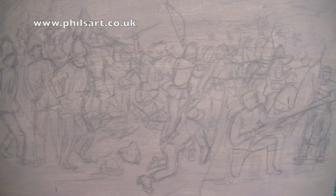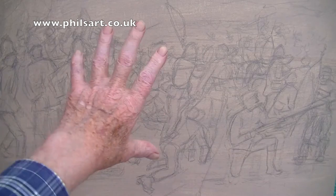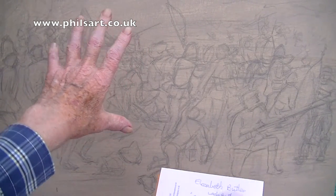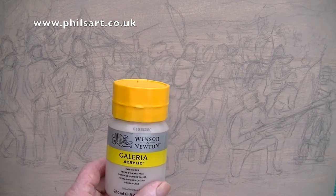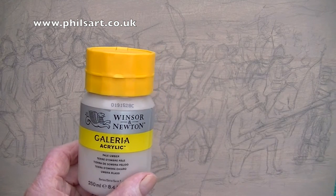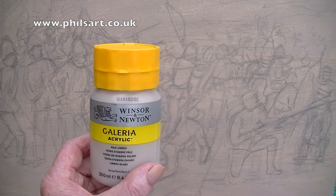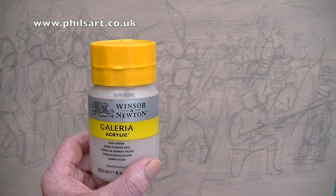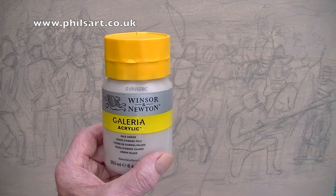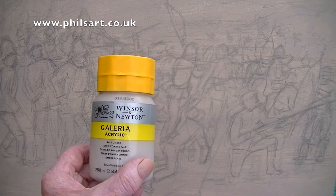The painting is a stretched canvas and it's white, but I have given it a coat of Gala pale umber — it's a nice, natural, warm colour. Because when you do a painting in acrylic, there will be very little of the white left anyway; it will all be covered over. So giving this an undercoat or a primer is a good thing to do. I've given it a primer and I'll start painting.